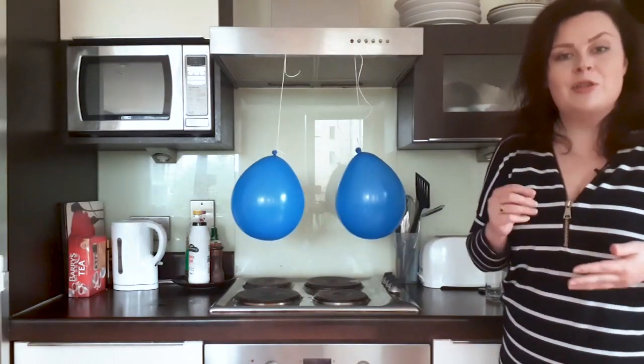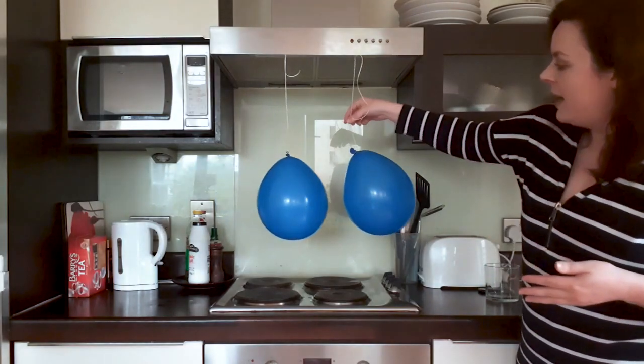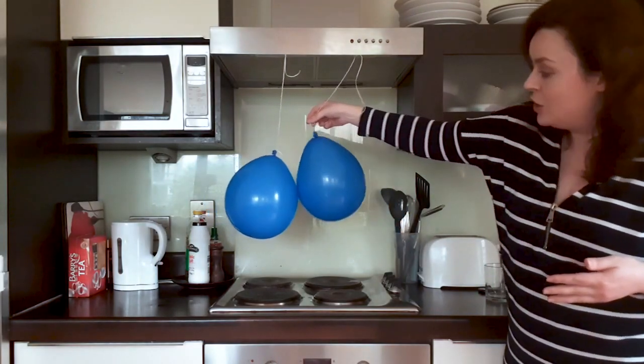Bringing the sides of the balloons that we've just rubbed close together, and this time you'll see that the balloons move away from each other.